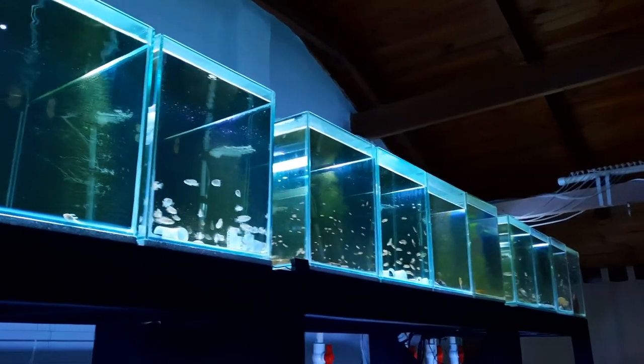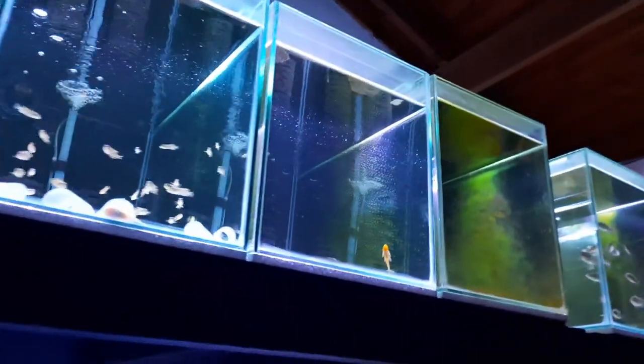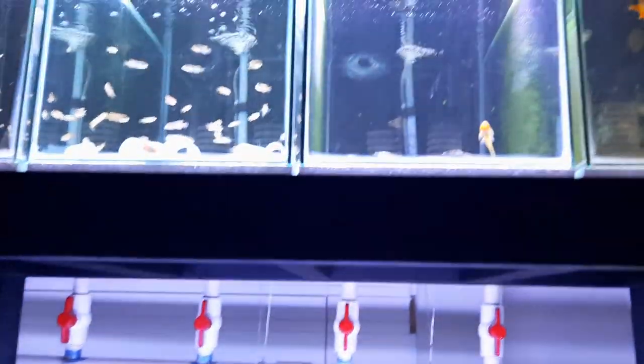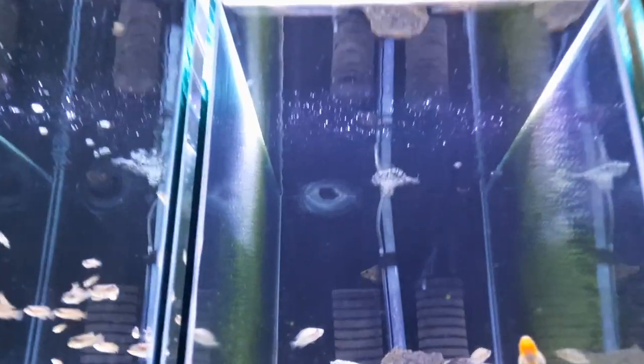Sorry for the different video quality here. The fish that I have purchased are in these top row of tanks and they are in quarantine. I always recommend that you quarantine your fish if you're going to be putting them into a system like this, where you run all tanks off a central sump. All 20 tanks here are connected up and filtered by that one sump. So when I purchase brand new fish, I need to be careful that I don't introduce diseases into my aquarium system. These are the first fish that I purchased recently.